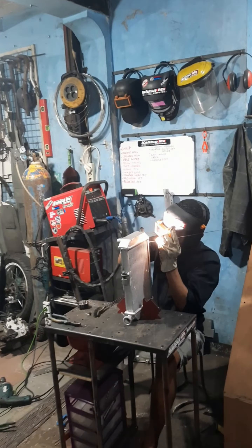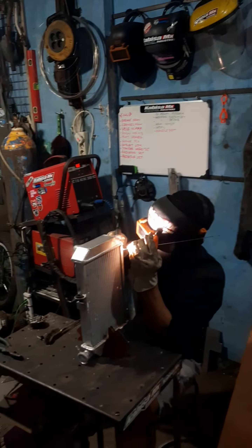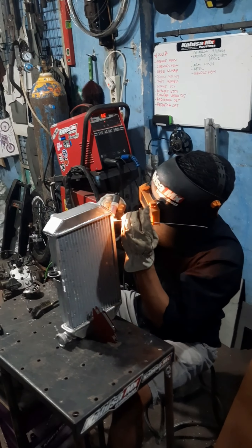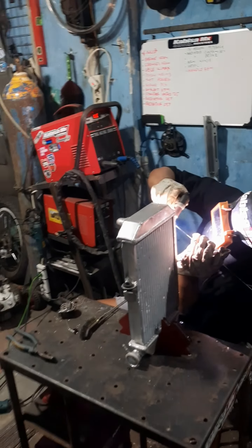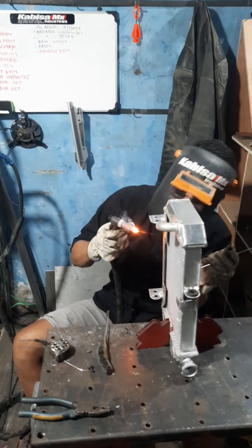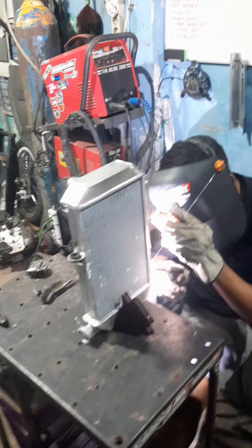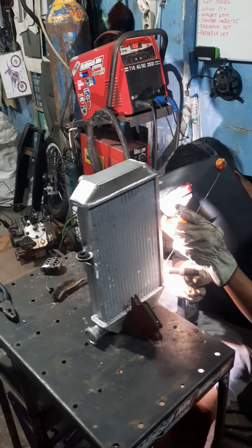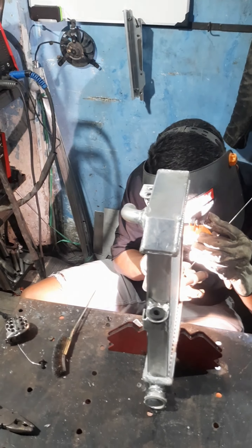Proses pembuatan radiator custom ini untuk motor R25 atau MK25, MK30. Ukurannya lebih besar. Ukuran aslinya tinggi 5, lebar 36 atau 37, ini jadi ke 40 x 20 atau 40 x 18. Dan tebalnya 5 cm - lebih besar, lebih tebal, lebih banyak air, jadi lebih adem pastinya.